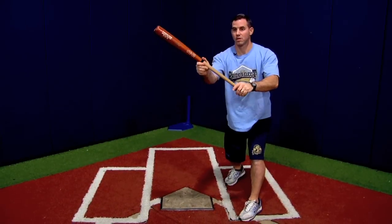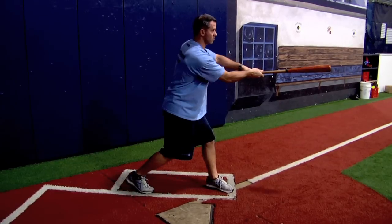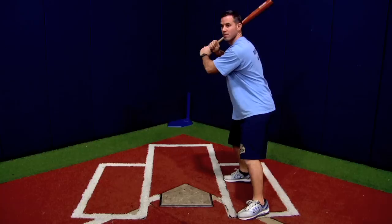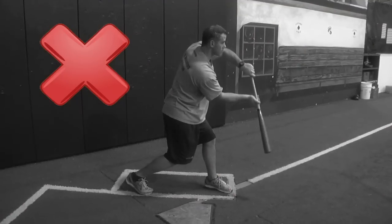Bat at the top of the strike zone; low pitch, bend your knees. That keeps the barrel above the knob and gives us a positive bunting angle. What you don't want to do is change your bat angle — this could result in a mis-bunt, a popped up bunt, nothing good.